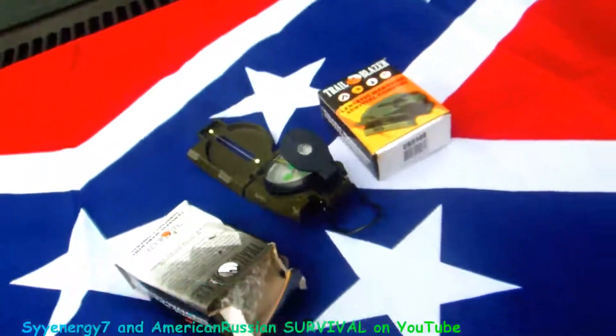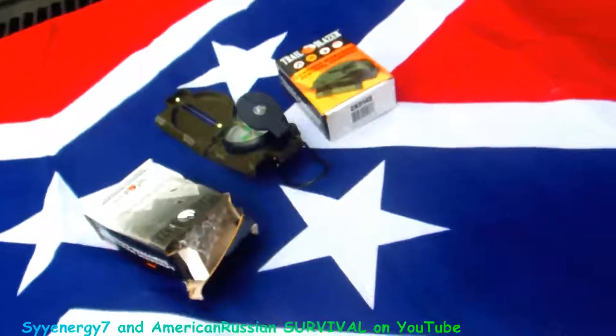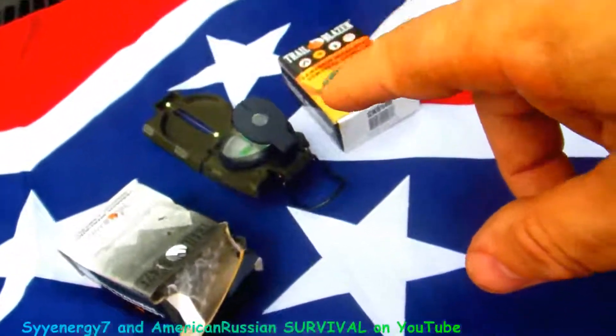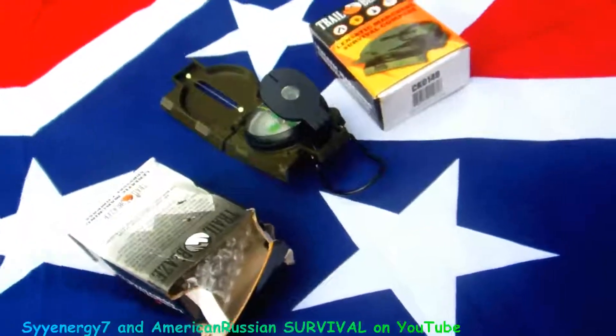I don't even have GPS right now, and I might get one, but this compass is always going with me — no doubt, no brainer.